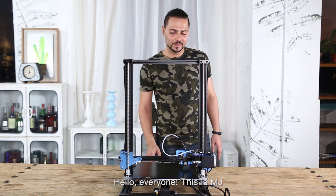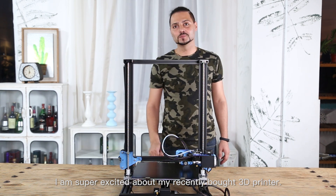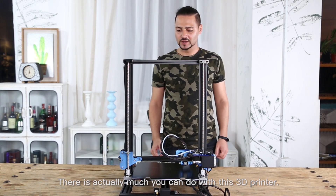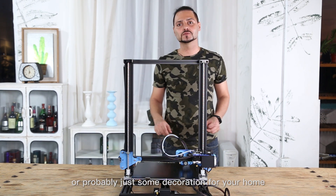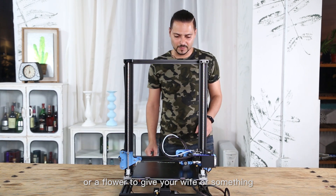Hello everyone, this is MJ. I am super excited about my recently bought 3D printer. There's actually much you can do with this 3D printer. You can create everything at home — probably a toy for your kid, or probably just some decoration for your home, or maybe a flower to give to your wife or something.